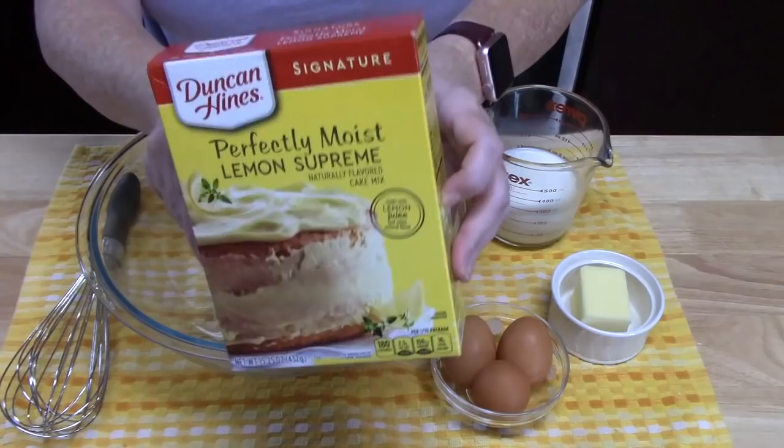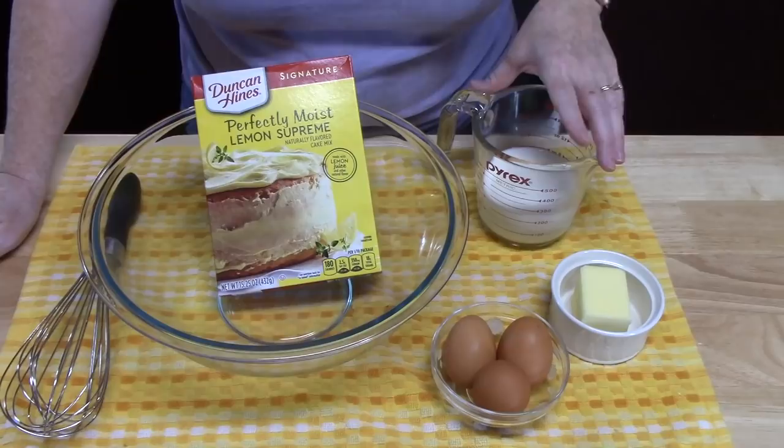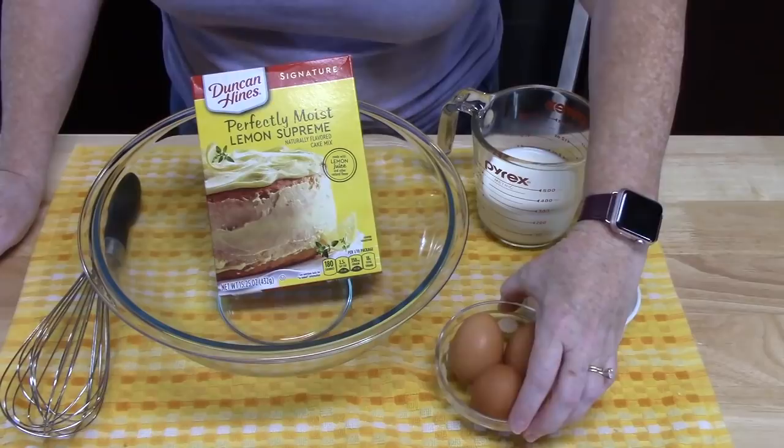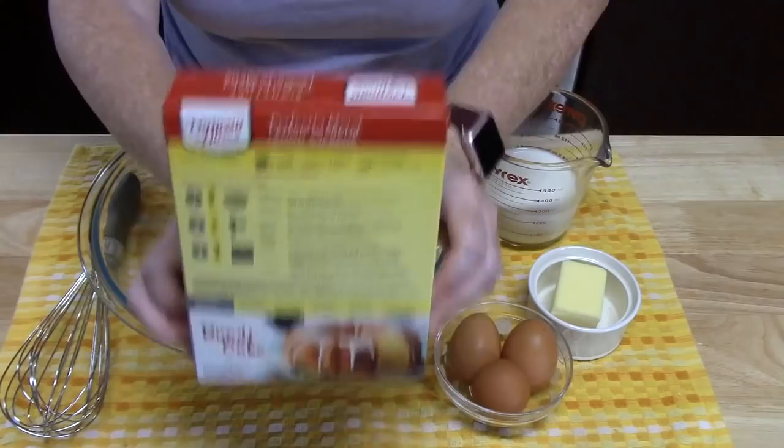The first lemon we are going to work with is the lemon cake mix. I've got a large bowl and we're going to place all of the ingredients into it and then whisk it up. I've got one cup of milk, a third cup of butter that I'm going to melt, and three eggs. That's going to make it a bakery style fluffy cake, or you can just use the standard ingredients on the back of the box.